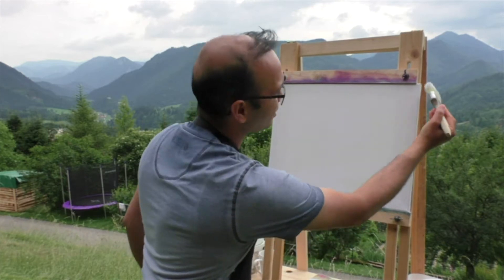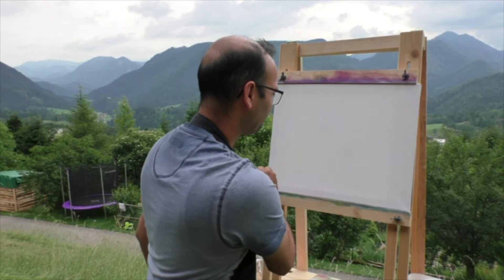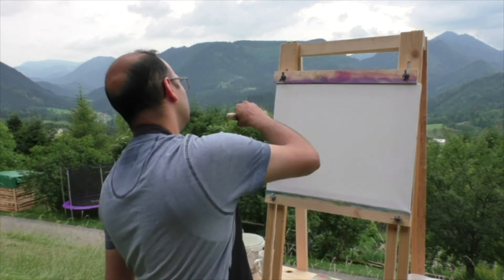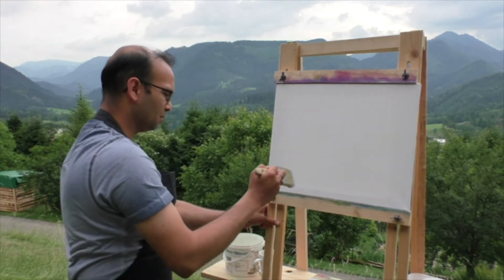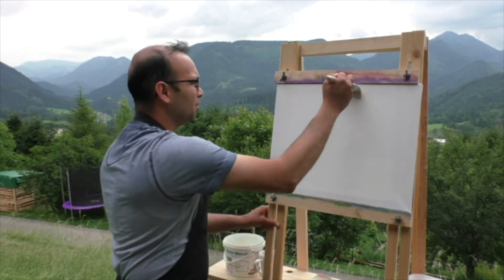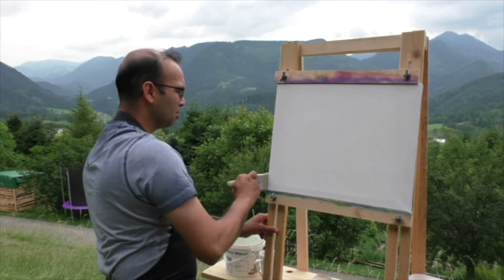My self-made easel is not behaving — it's doing a crisscross thing. Someone suggested that I need to paint on the sides as well. The last painting I did, I did try that and it looks much better if you paint on the sides too. Not sure why, but it does.